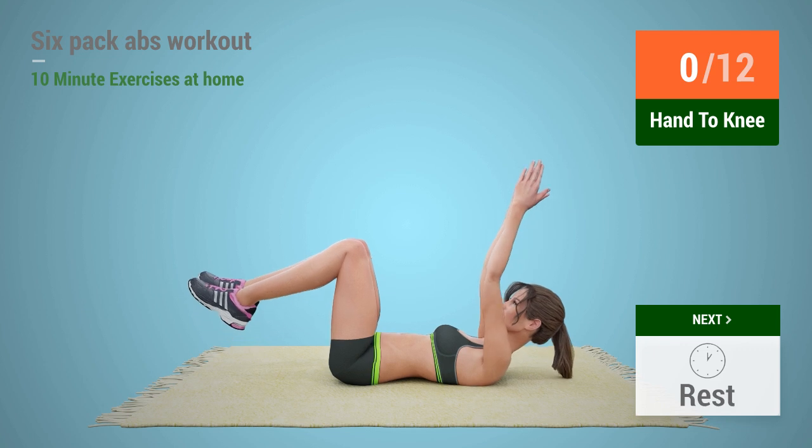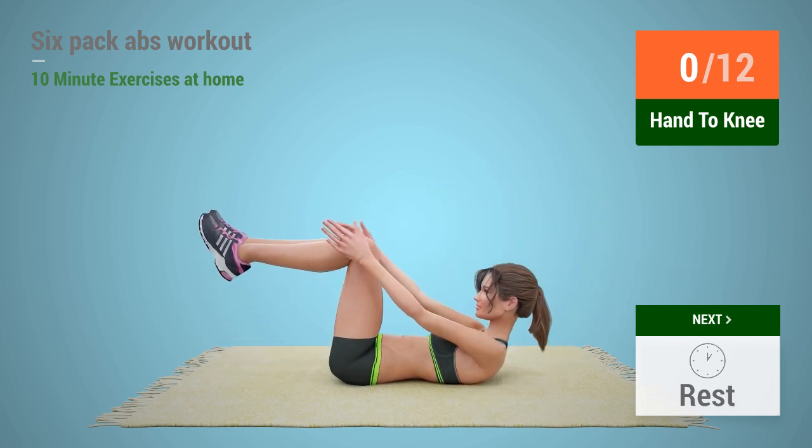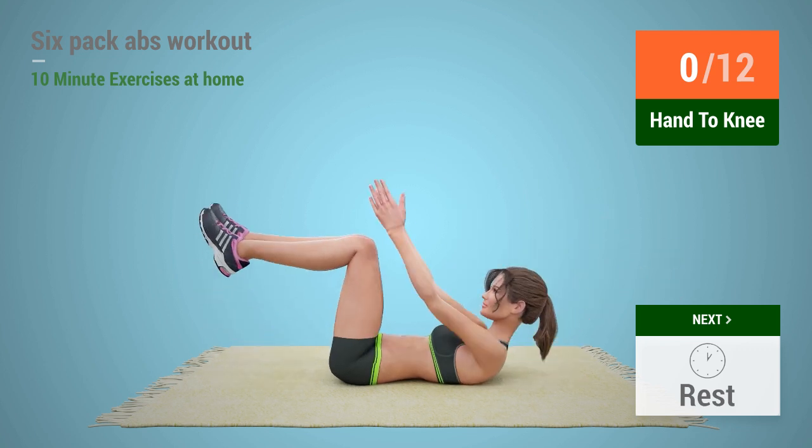Up next, hand to knee! In 5, 4, 3, 2, 1, go!